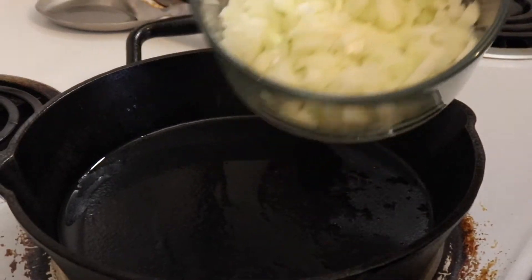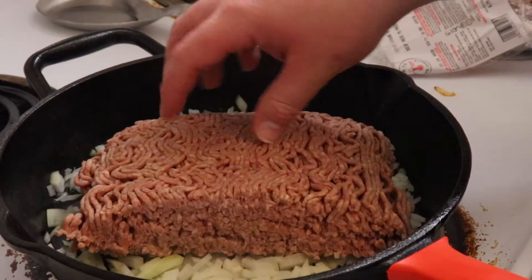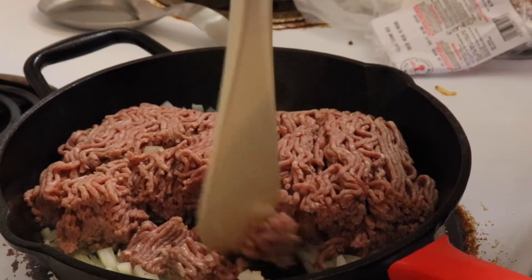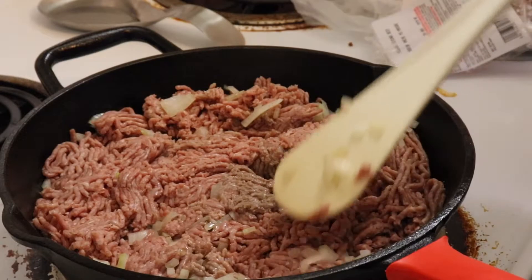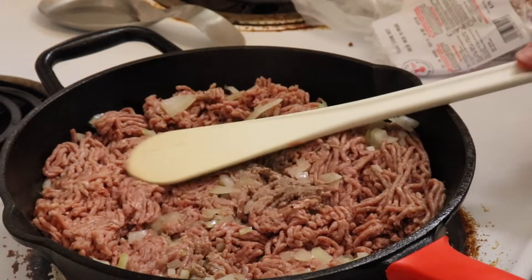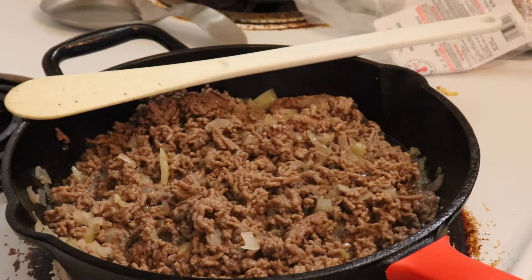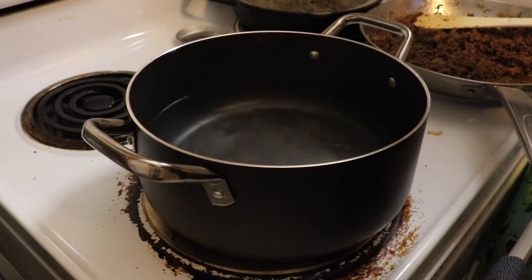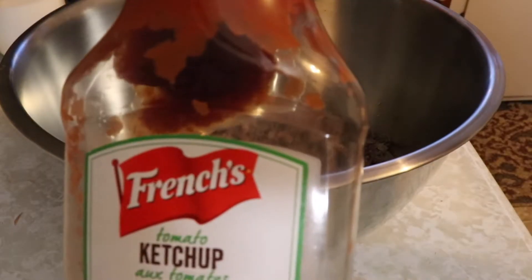Slap that onion you diced so nicely into the pan preheated to medium heat. While you're at it, preheat the oven to 350 Fahrenheit. Then add 600 grams of ground beef. Smash and mix the onion together with the beef and cook until there's no pink spots showing. While that is cooking, bring a pot of salted water up to a boil for the pasta of your choosing and cook according to the bag. I use penne noodles so they took around seven to eight minutes, then set aside.